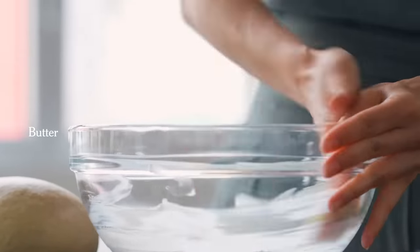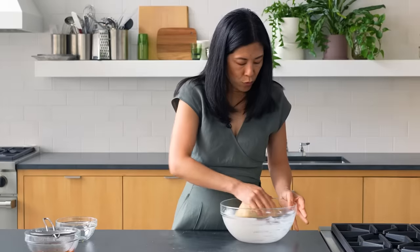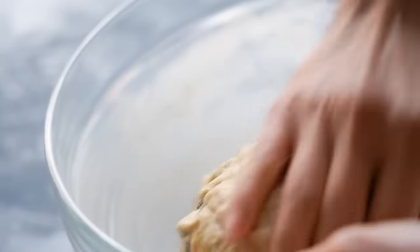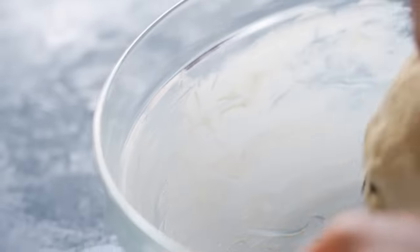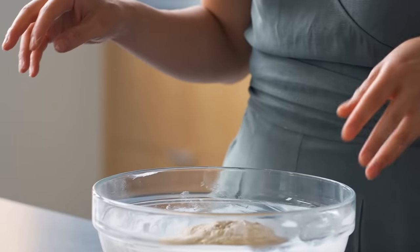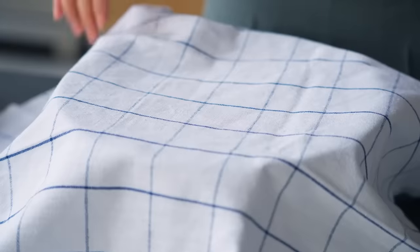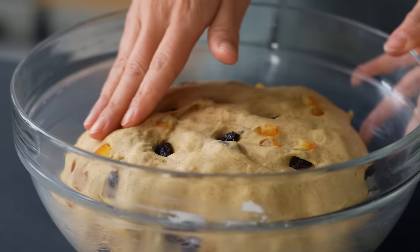I form the dough into a nice tight ball, pop it into the bowl, and roll it around so every surface of the dough is buttered. I want it to double in size and feel really airy. You might find that the rise time varies — anywhere from an hour all the way up to two hours. An hour and a half is usually the sweet spot for dough rising.